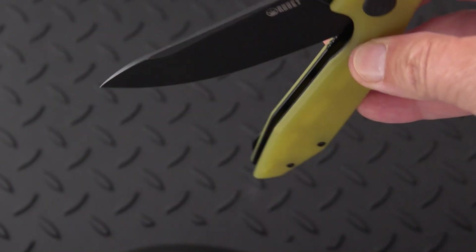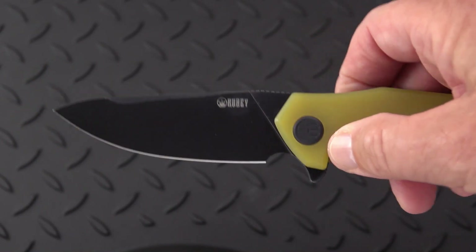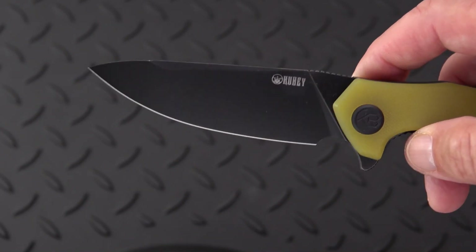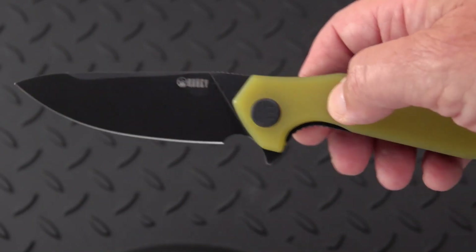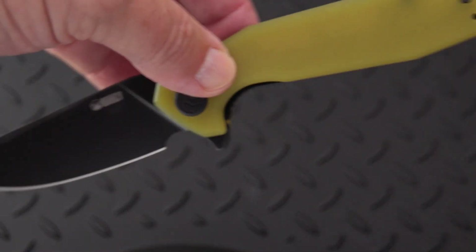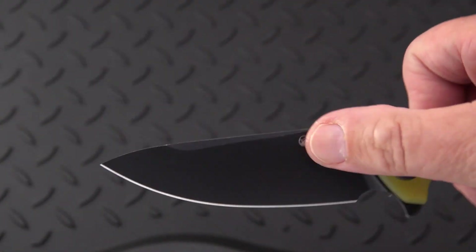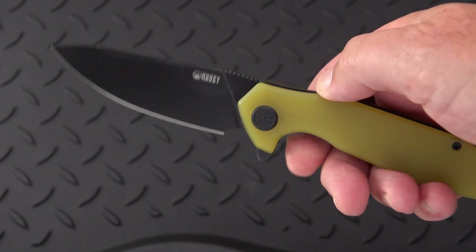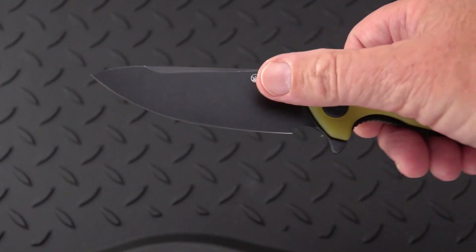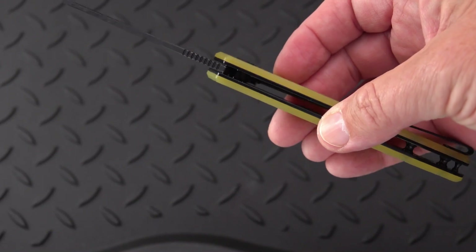It has a terrific action on it right out of the box. D2 blade, as I said — may or may not like that. My take on it is we're just tired of hearing D2, because that's been the budget steel for a long, long time, but at one point was even a premium steel in custom knives and others. I got this one mainly for the color combo of that blacked out blade with this translucent yellow handle.